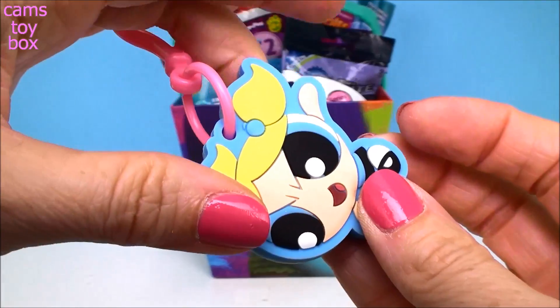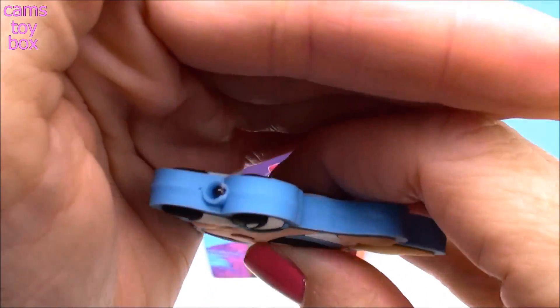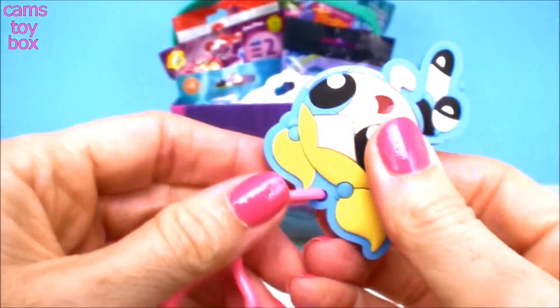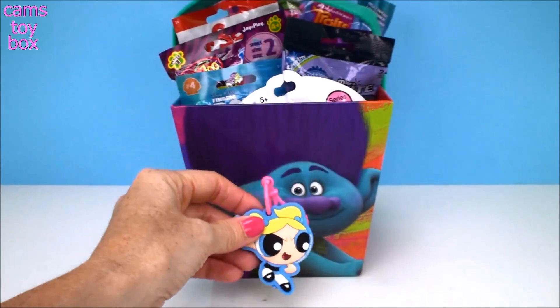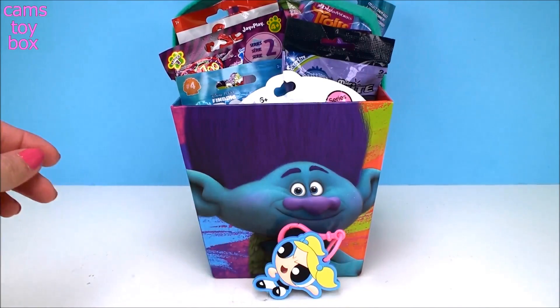Look how beautiful this keychain is. Isn't that gorgeous? It's double-sided — it has Bubbles on the front and on the back, and on the bottom is the little light up. You squeeze her and look how pretty that is. It's a beautiful blue color that matches the color of Bubbles. That is a great way to start. Really good-looking keychain — like a little flying dropkick too.